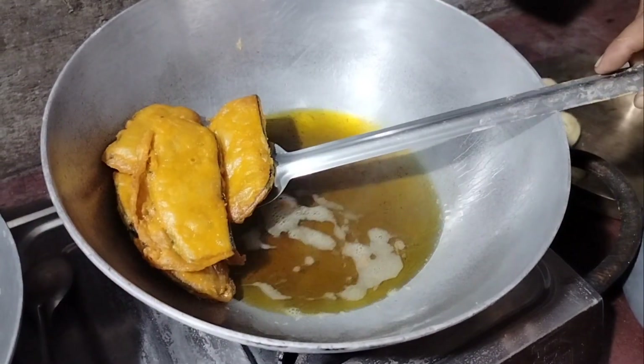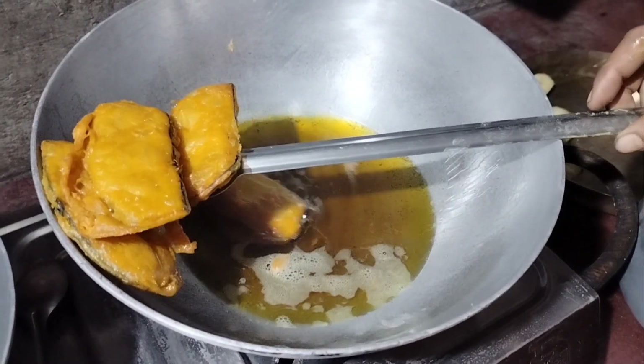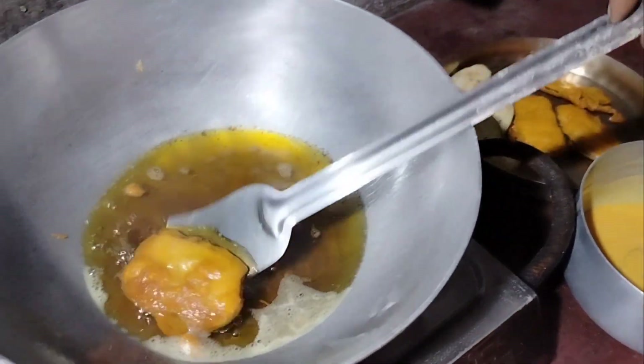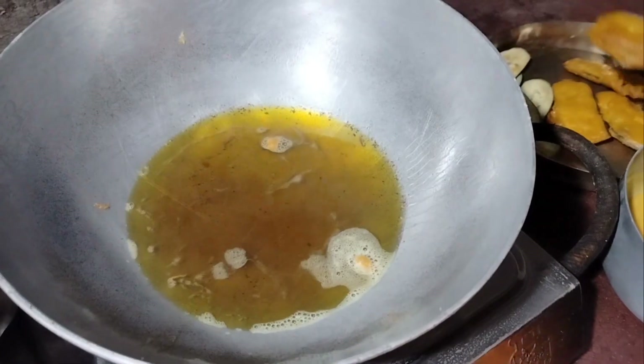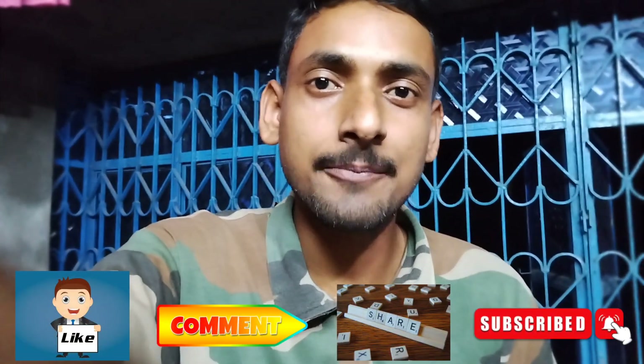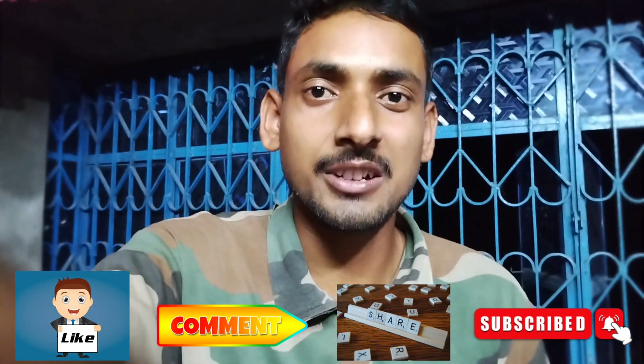I will add the corn. I am going to eat the meat. If you like the video, please like, comment, share and subscribe to our channel.